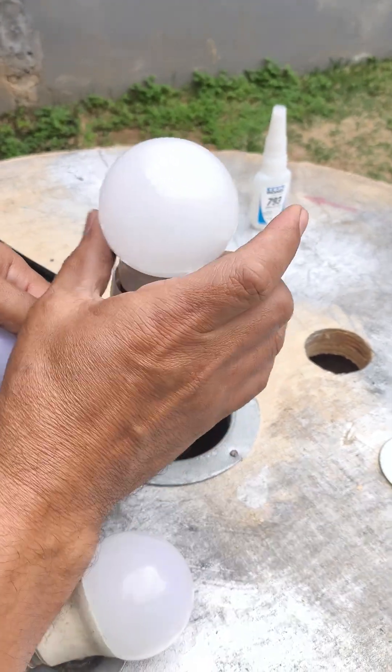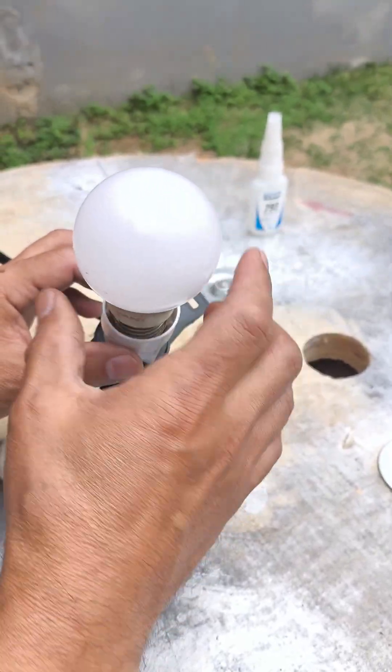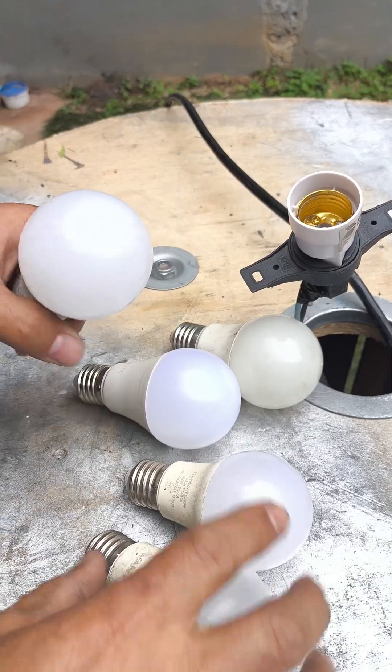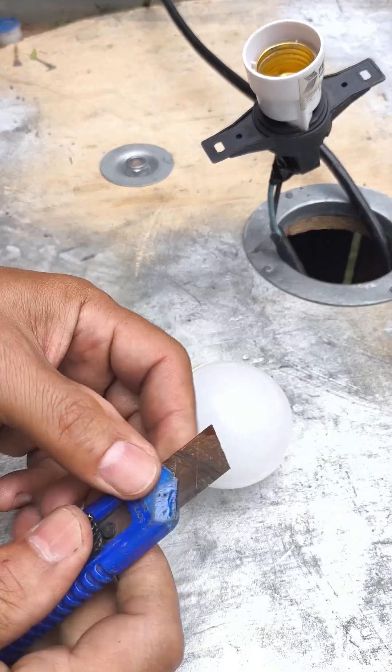Look at this one here — completely dead, just like these others. None of them light up at all. But stay with me until the end, because I'm going to show you step by step how to turn a bulb that seems completely burned out into one that works like new again. Ready to use. First step: with the help of a utility knife, carefully open the bulb.